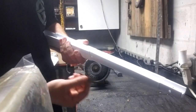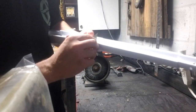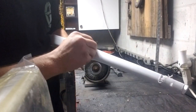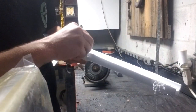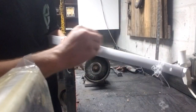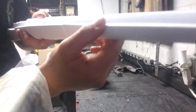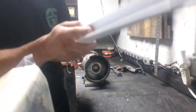Next, go ahead and do the top section — very much the same application. Start in the little corner where the lower band sits and do the same thing: get that corner, move to the outsides, move back to the corner, move on top, round it out, and take that excess plastic off. You now have a nice rounded finish, which is going to feel a lot nicer than that sharp edge when you put this together.